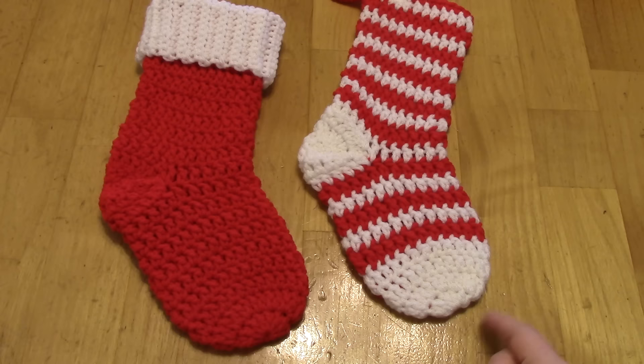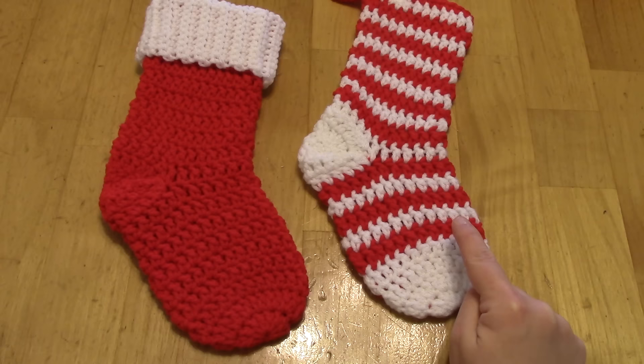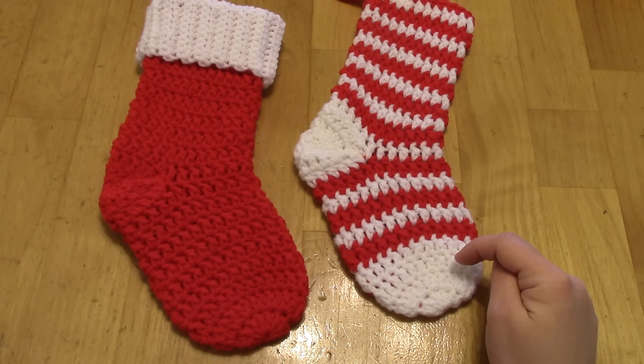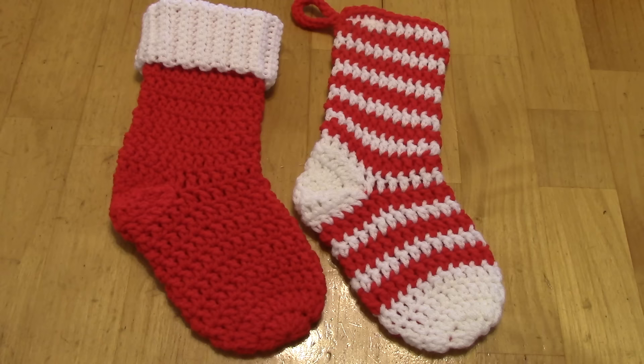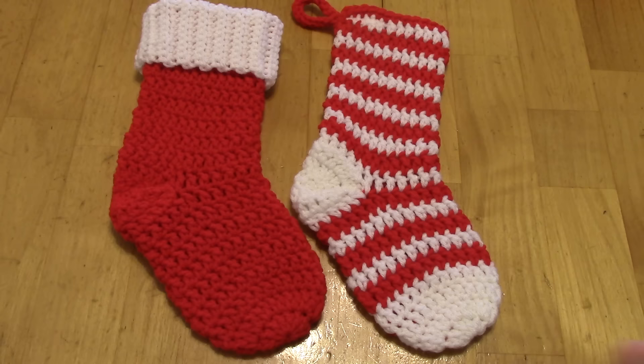The stocking goes around and around instead of joining rounds, chaining up, going around, and joining again. When you join rounds you'll see a little gap that looks almost like a seam running down the whole length of the pattern. To avoid that we just go around and around in a continuous spiral. I love doing continuous spiral rounds whenever possible — that's how I do my hat patterns, mitten patterns, bonnet patterns.